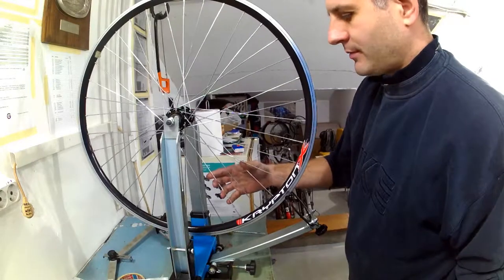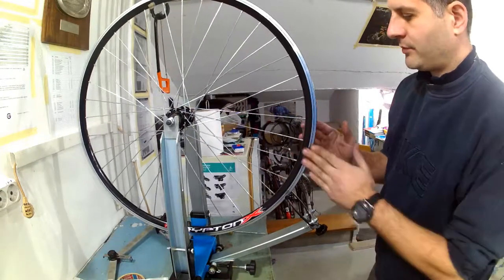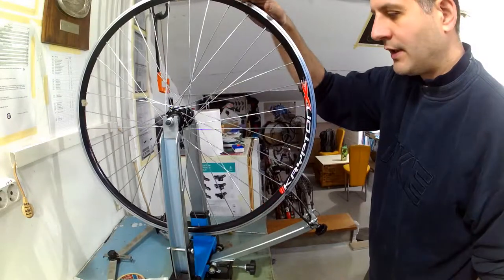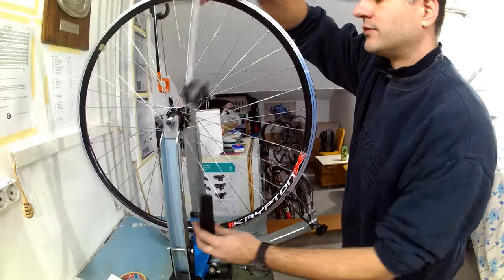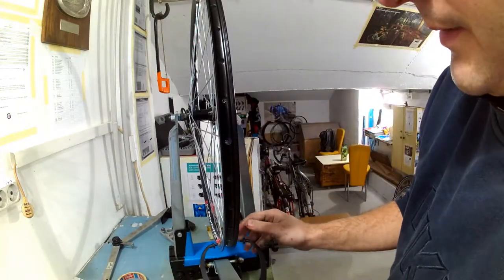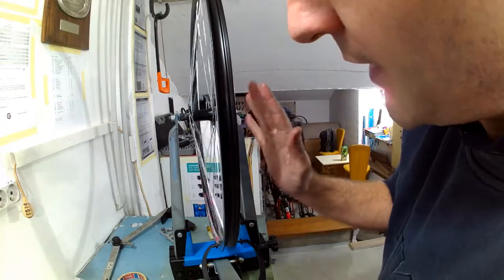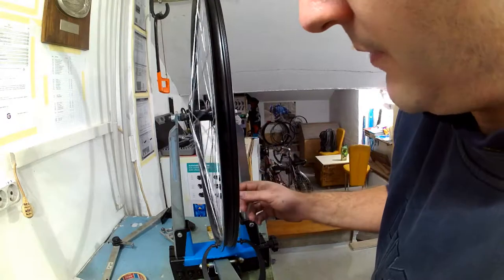Now the spokes have all been aligned and all the slack has been taken out. The next phase is making sure the rim is first laterally and then radially true. Lateral trueness means the rim is not moving left or right; radial trueness means the rim's diameter does not change along the whole rim. During this process I will also occasionally check for dishing and make corrections if needed. These markers will help me see if the wheel is laterally true — the rim will move closer to one or the other marker.